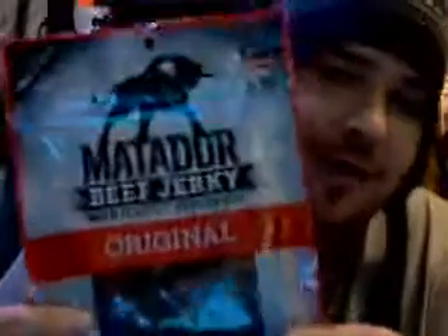I'm kind of making a bug-out kit — you know what I mean — like a survival kit. I wanted to show you a few things I'm putting in there. This is one of my favorite kinds of jerky: Matador, made by Jack Links, which is my favorite company.